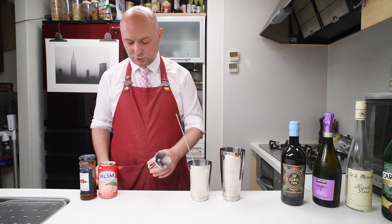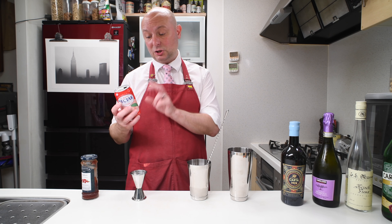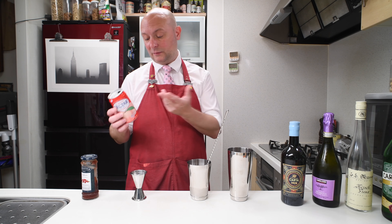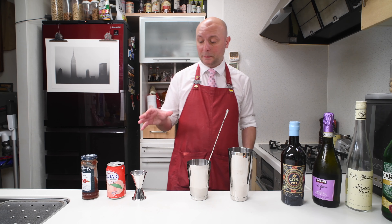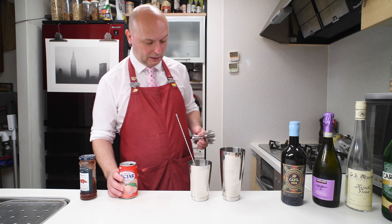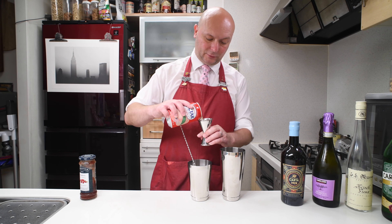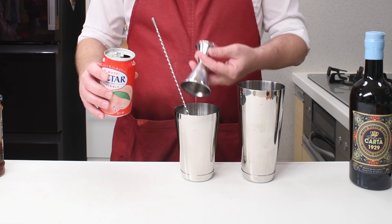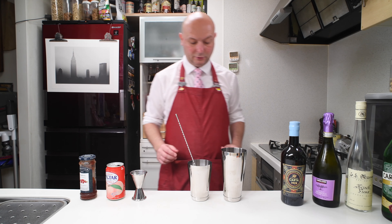And then I go on with the peach juice. By the way, this peach juice is 30% peach juice and the rest, I guess, is water and sugar. Depending on the thickness of your peach juice, you might need to change the recipe a bit. And it's gonna be 60 milliliters — for one portion it should be 30 milliliters.